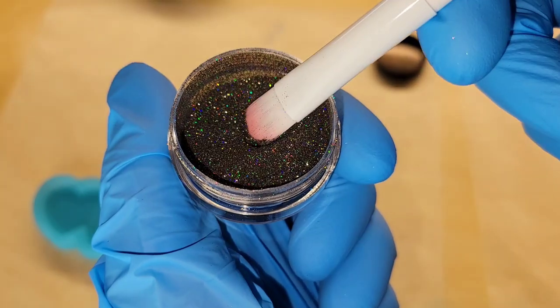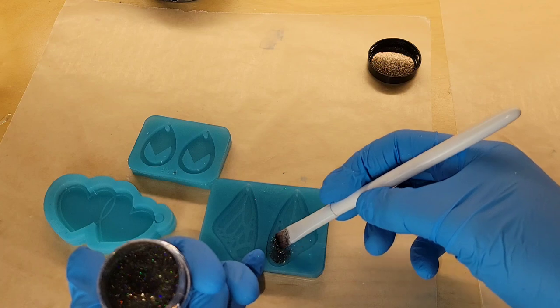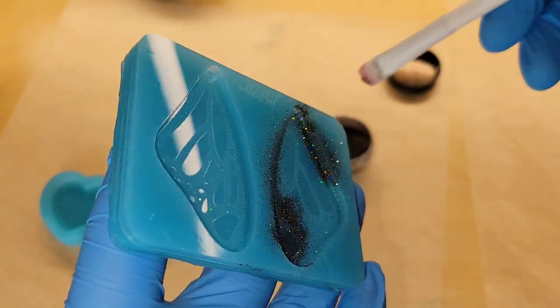I'll link it down below. She has a ton of different colors available and it comes with this application brush right here. All you do is just dip that brush right into the pot of holographic powder and then brush it into your mold.